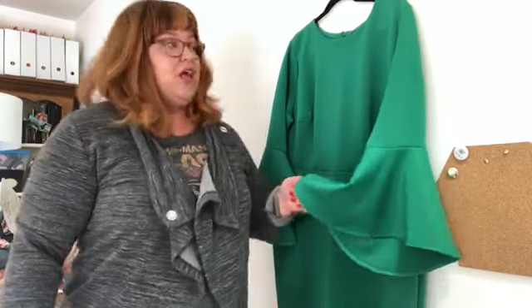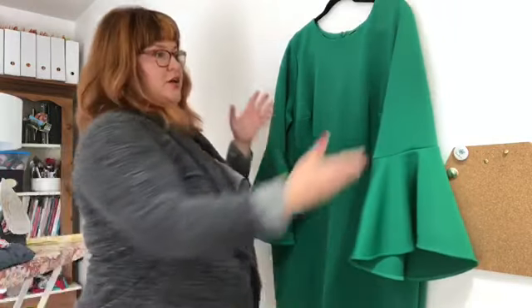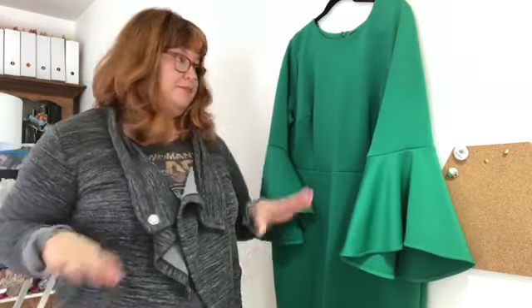Hello and welcome to Fit It Friday, where I talk about fitting ready-to-wear or fitting sewing patterns to the body that you've got right now. Today I have this ready-to-wear emerald green scuba knit bell sleeve dress. I love this color — it's one of my favorites aside from fuchsia. The bell sleeves are really flattering because the fit of the dress comes in at the waist just a little bit, and the bell sleeves give visual interest at that narrowest part of your body.